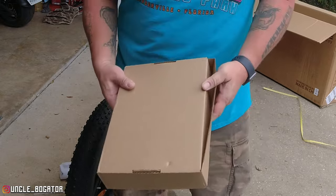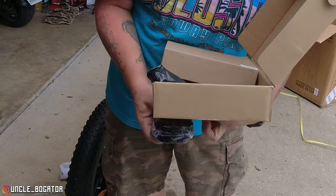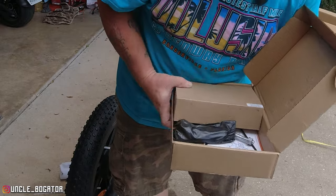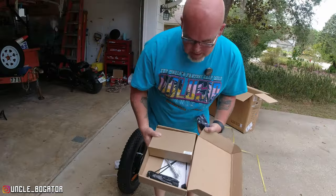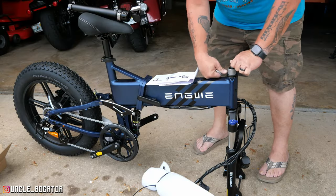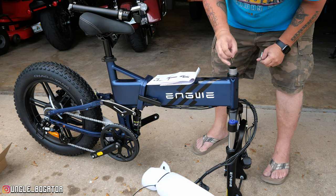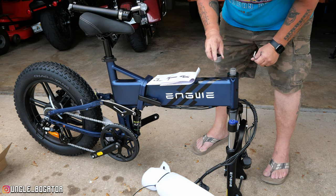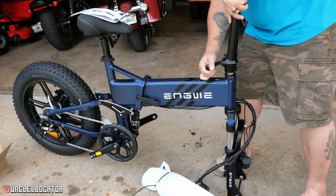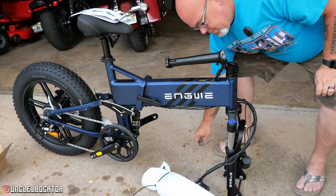Let's open these boxes. In box number two, I'm going to assume we've got some hardware and some instructions. Here's some pedals — nice. Some end caps, looks like some sort of an axle, not sure what these are, and there's your DC plug. Inside and outside, it says. All right, we got to remove something on here — it's called an insert, a casing insert. I'm going to assume I've got to take this screw out, then remove that little casing. This little collar here is not used anymore — it's just an insert.